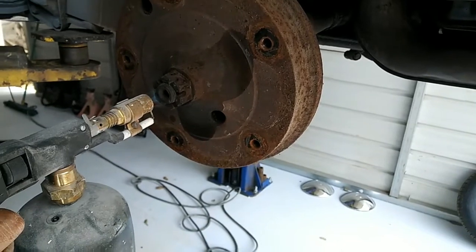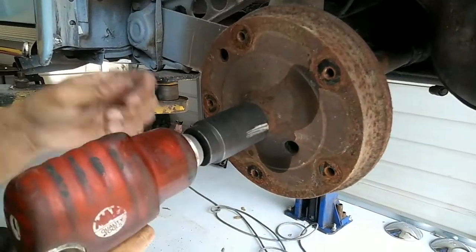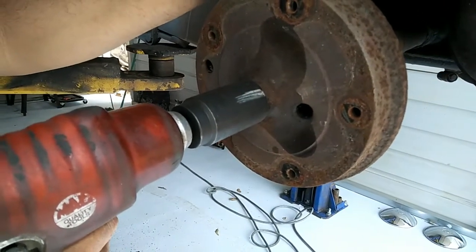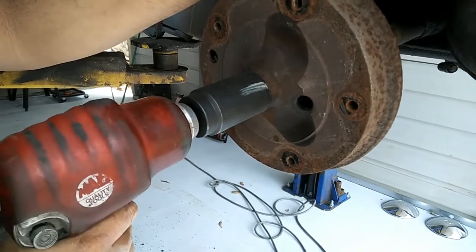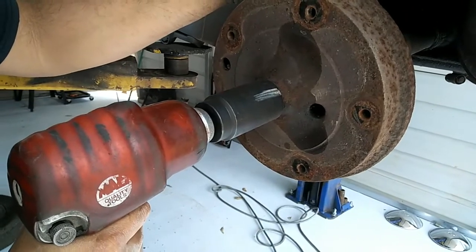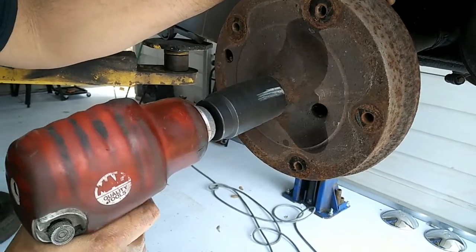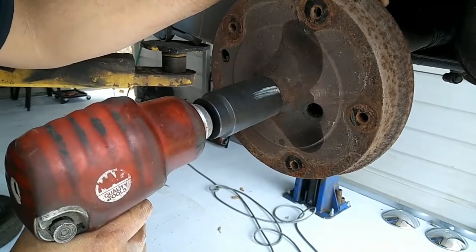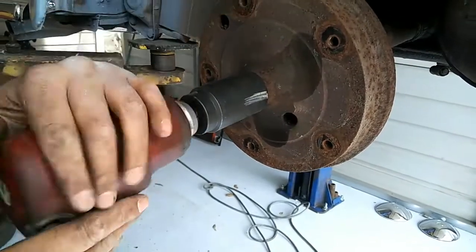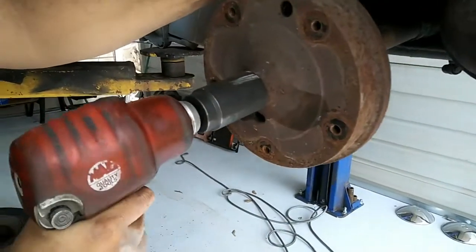We're going to give this thing a shot — give it a shot on the air gun and see how it goes. So we're going to hit it with the air gun. Compressor on. Let's let it set. Let's do the torch while the compressor builds up. Got full air for it now — let's see if it goes.